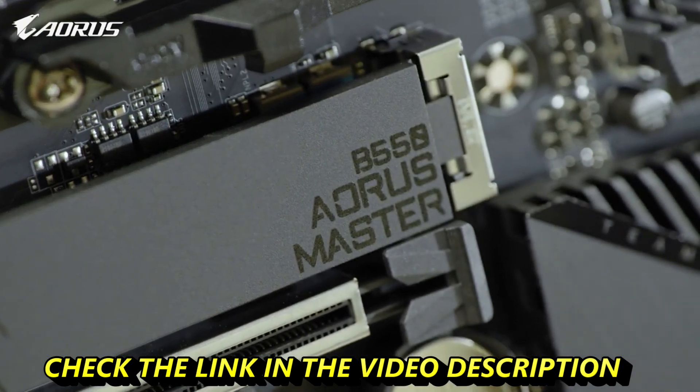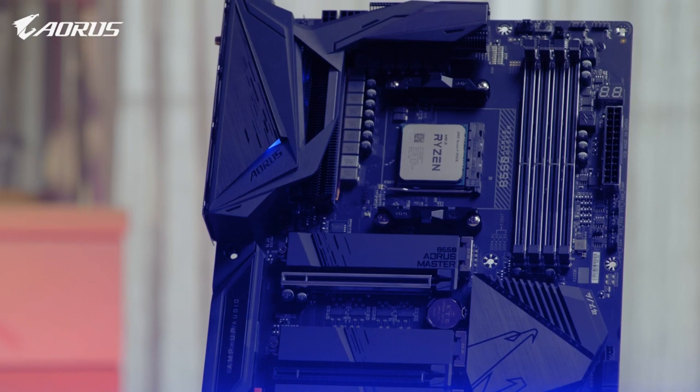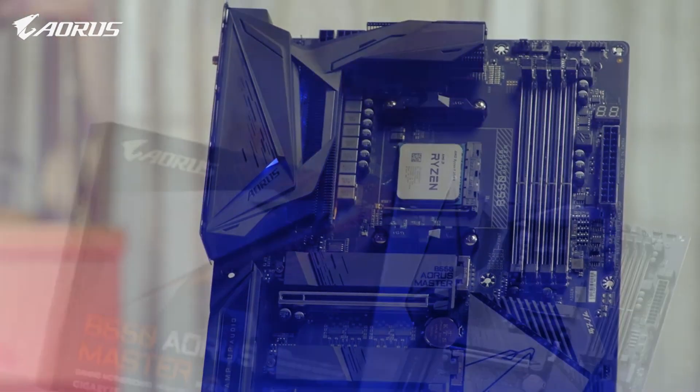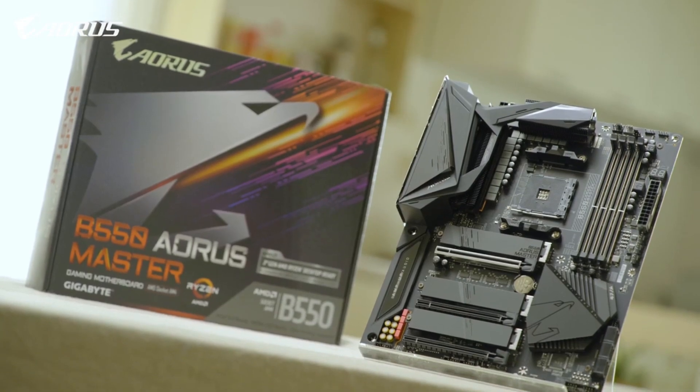We hope you enjoyed this video and learned something about the new ORS B550 Master. This is Andy — thank you for watching, stay safe, stay healthy, and I will see you guys next time.